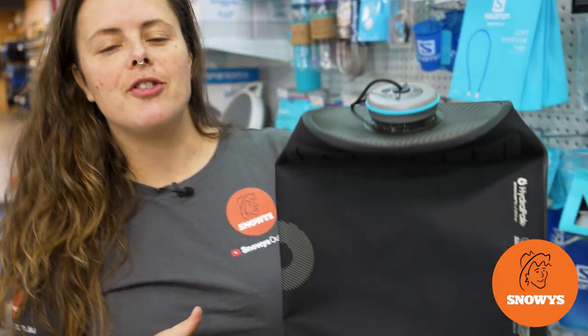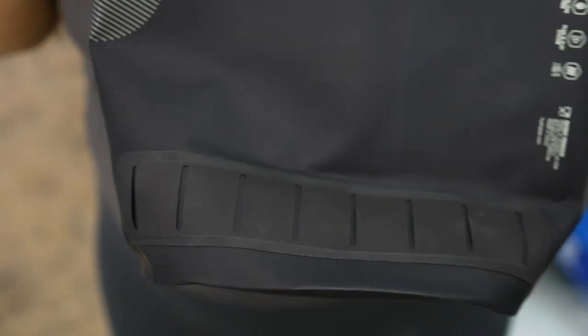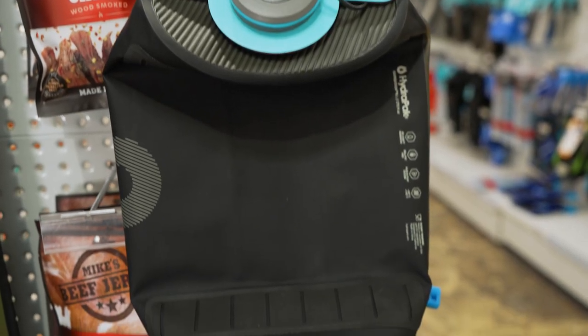Hey folks, it's Lauren from Snowys here with the HydroPak Expedition water container in an 8 litre size. It's a lightweight and super durable water storage option, ideal for any adventures or even day trips down to the park.